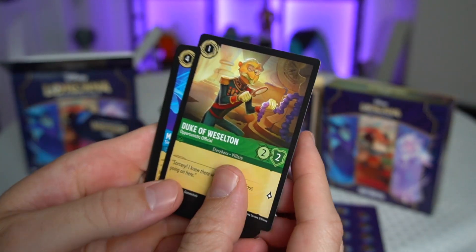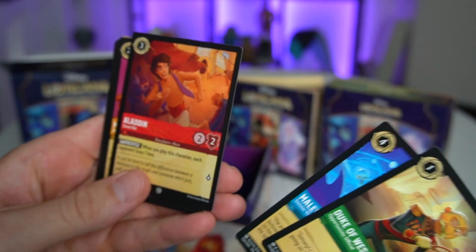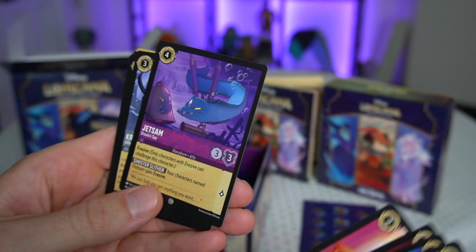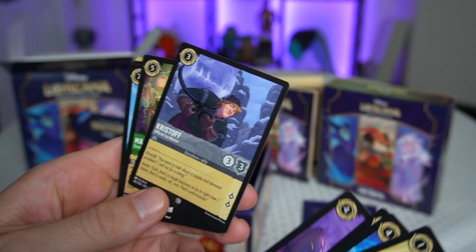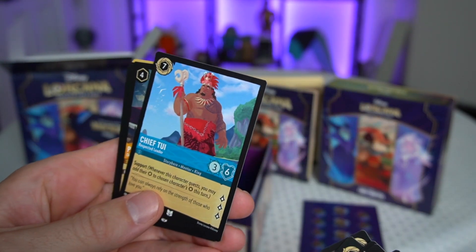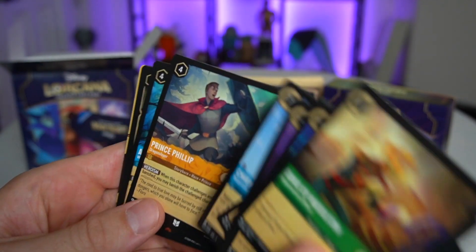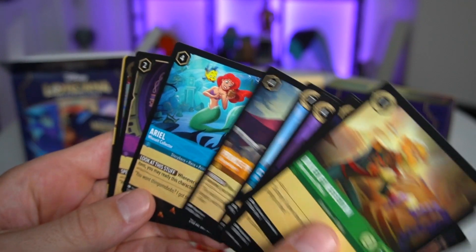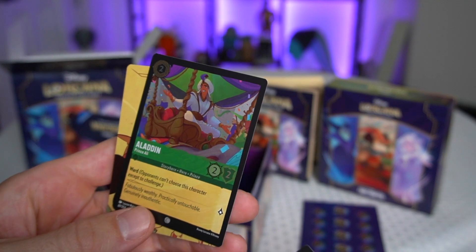Pack one: Duke of Weaselton, Maleficent Sinister Visitor, Street Rat Aladdin, Beloved Princess Minnie, Jetsam Ursula's Spy, Kristoff Official Ice Master, The Mad Hatter, Chief Tui Respected Leader, Prince Philip, Ariel a Whosit Collector, Magic Mirror, and a foil Aladdin Prince Ali. I wonder how many cards it takes to put the picture together here.